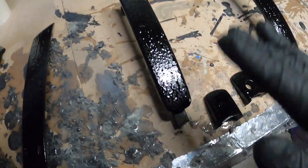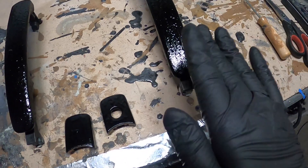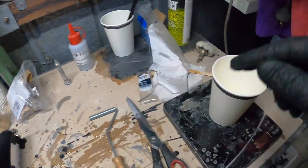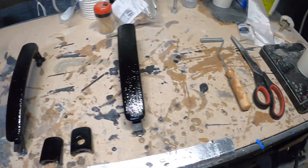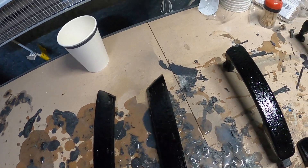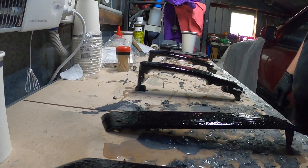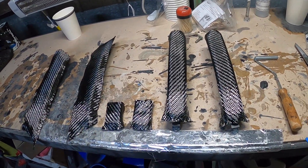It's tacky enough for my liking - I don't want to go any further because it's not flat and we don't want a wavy weave. I'll mix up some resin and we'll start getting the carbon on. Hopefully it works out with the interior handles because we've got those holes where clips were - hopefully the carbon fiber doesn't get sucked down into them.